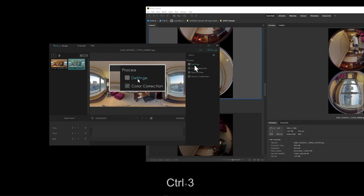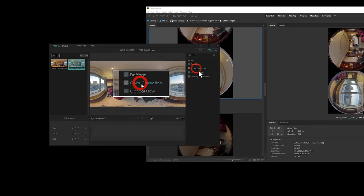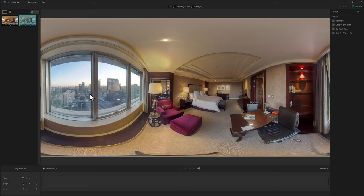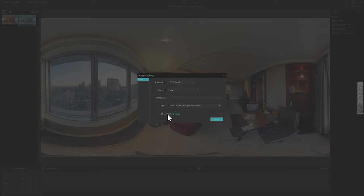Set your yaw, pitch, and roll - I set it to about 17 to place the windows on the left and interior on the right. Qoocam Studio also supports batch processing: post-process one file, select all files, and apply stitching settings to all selected files, then click okay. Output as 8K JPEG files. If you still want to refine stitching lines, you can use the stitch panel, but here I will directly render all the files.